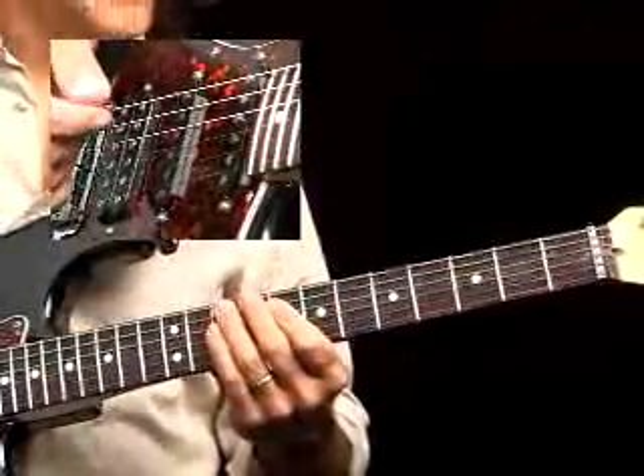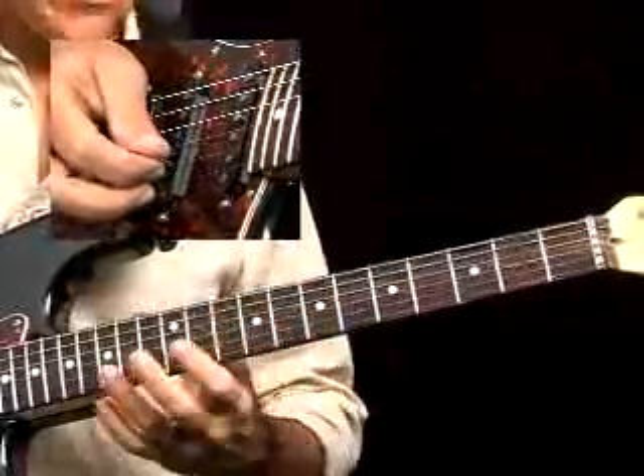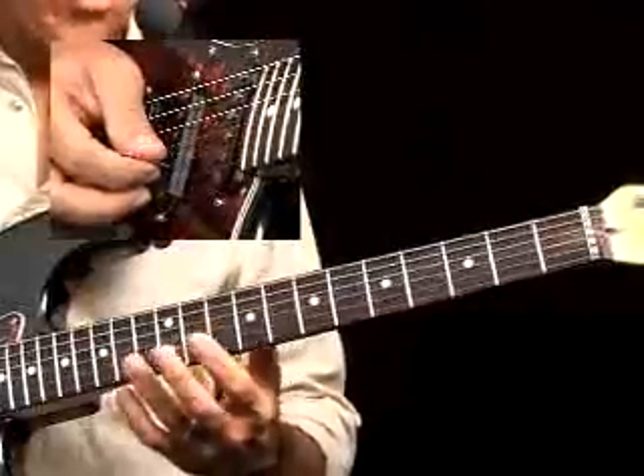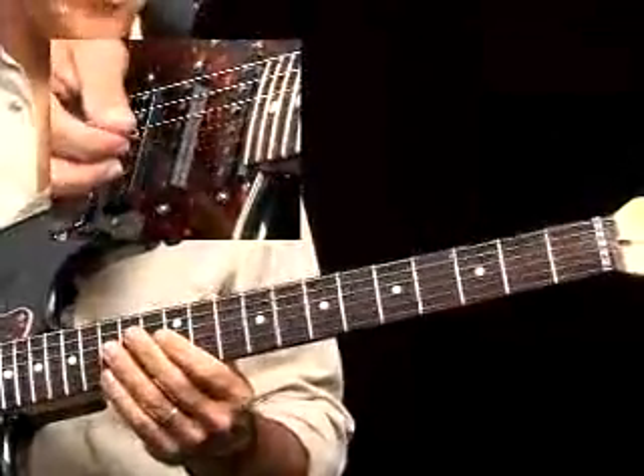When you're jamming over a song like this, there are a lot of different variations that can take place. If you want to play outside and do the unusual things that we did in the actual solo, that's certainly possible. The other thing you can do here is we can actually use several different scale shapes.